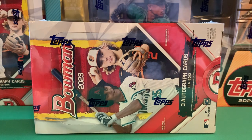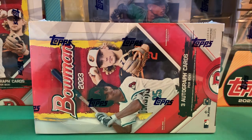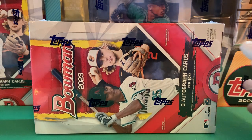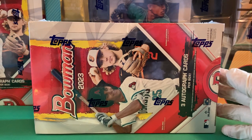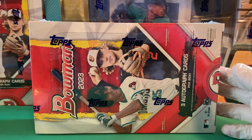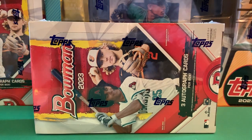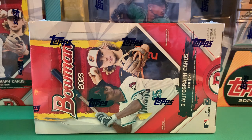Hello everybody, Rich here again for another rip and review. It's been a long time since I've done one of these, but I was able to get the brand new 2023 Bowman Baseball a tad early. It shipped on Thursday and came today directly from Topps — this was a $400 pre-order from Topps, and surprisingly it got here well before I expected. These are supposed to release on the 26th and we got them early.